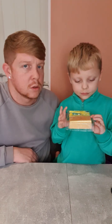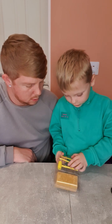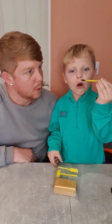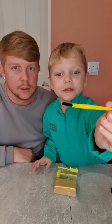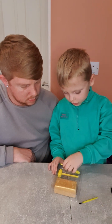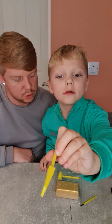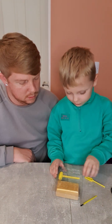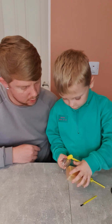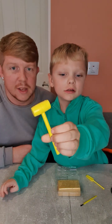Let's get digging! So Grayson, what did you get in the box? A brush — and what else? A shovel. And then what's the last thing that's in there?